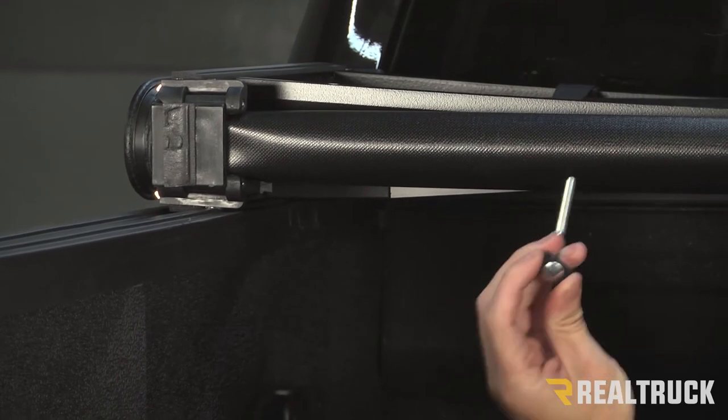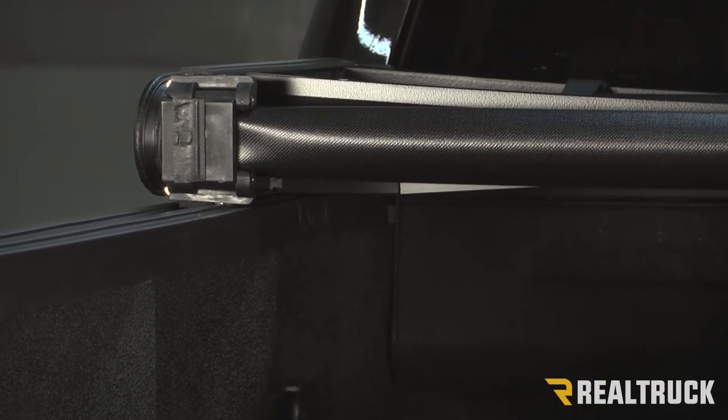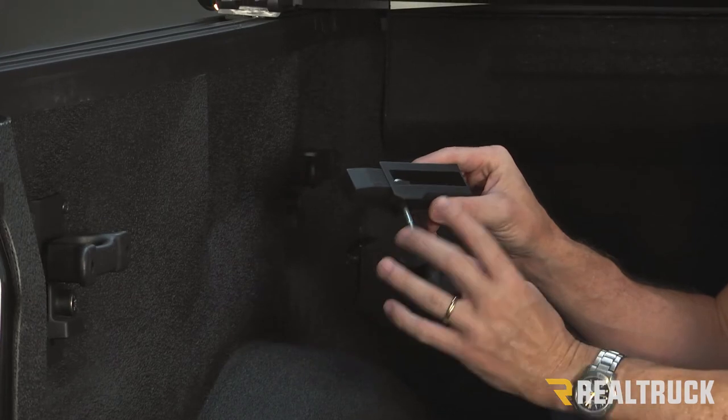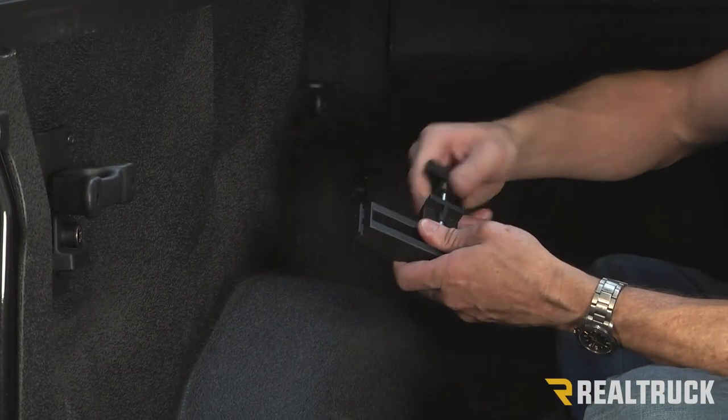This is the only portion that really needs to be replaced. The replacement that you're sent is a complete assembly — you've got the bracket, the shaft, the jaw, everything you need. So what you want to do is disassemble that.